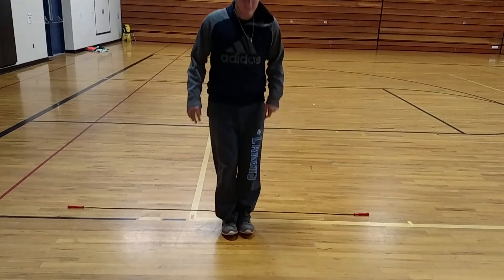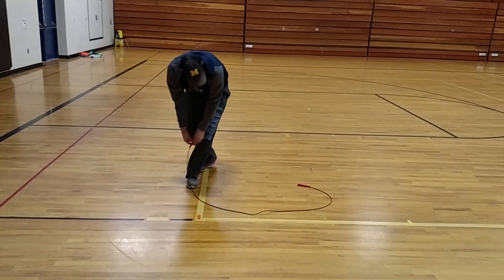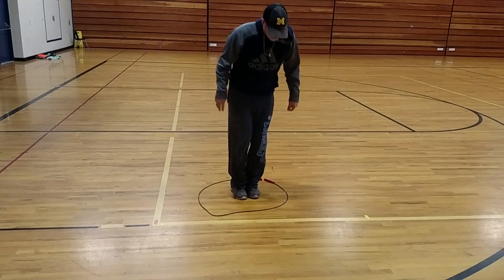Now, can you show us how you can make your jump rope into a circle? And then you're going to be jumping in and out of the circle with two feet. In and out.